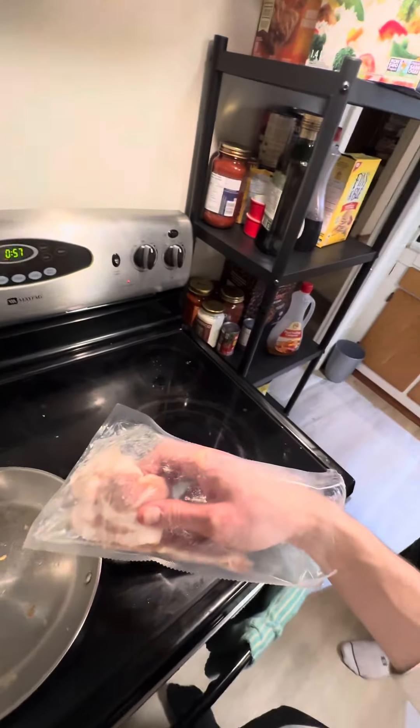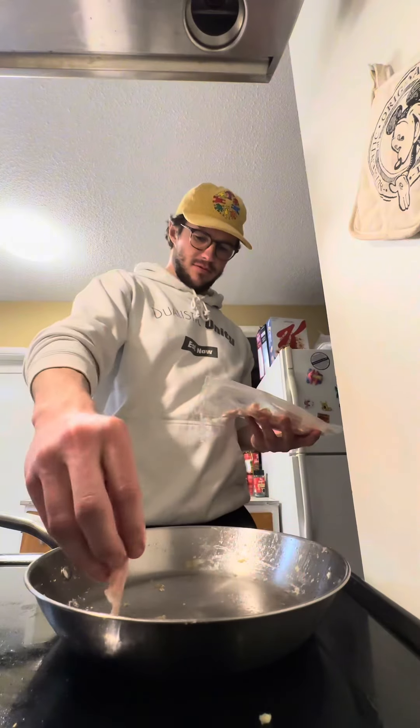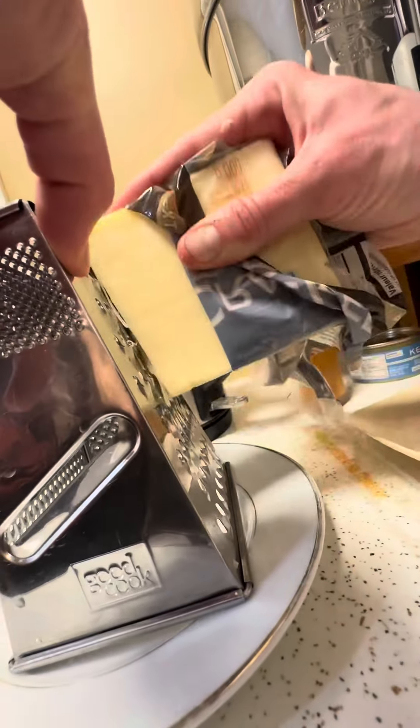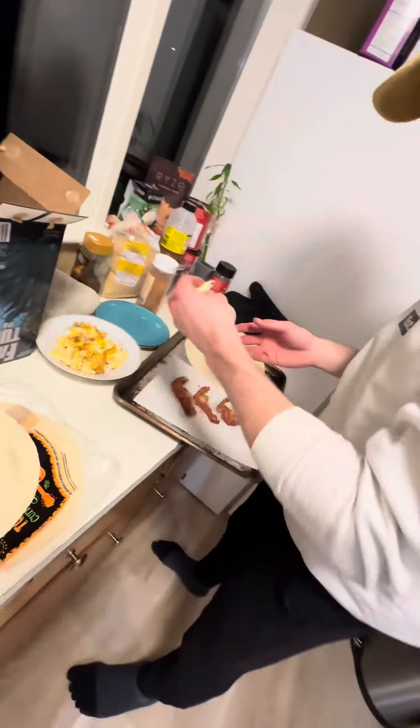We're adding bacon with the burritos. Baked some cheese. First burrito — fixing it up. We'll throw some cheese on first.